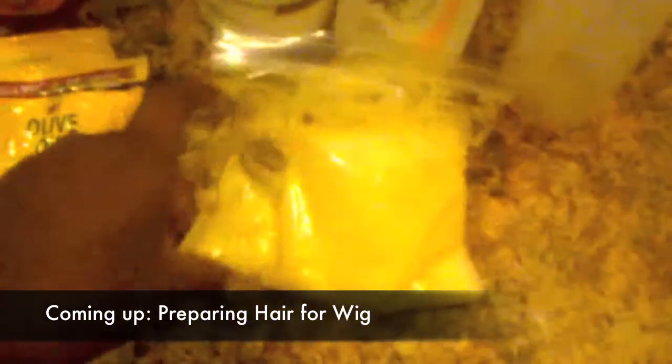I put everything in this plastic bag. Normally I will cut a corner here and apply in the shower, but I think I'm going to try to use this dispenser and apply in the shower. I'll come back at you guys once I'm done conditioning my hair.